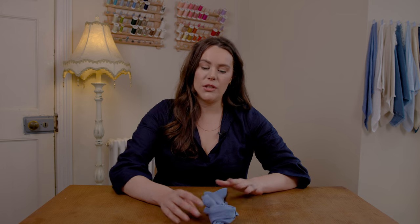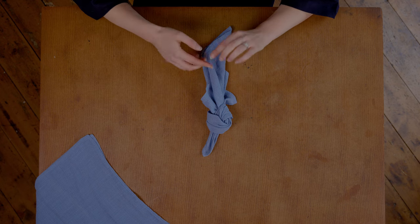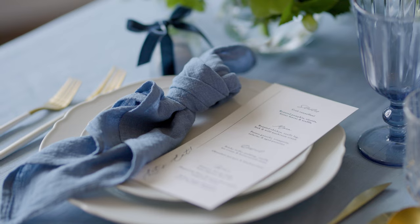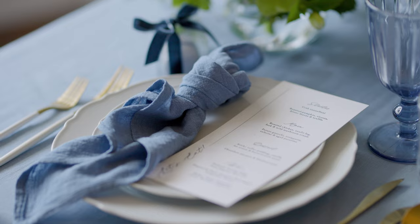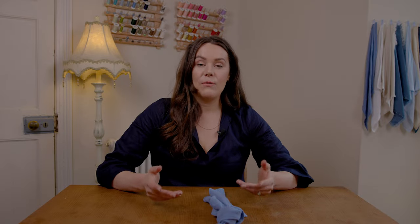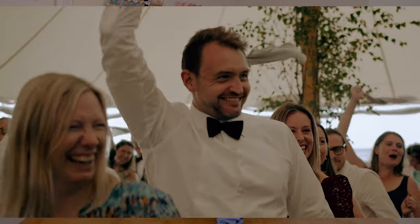So why would you knot a napkin? There are a couple of reasons. It really does add texture to your table and stops them looking flat. Also, if you are having menus, place names, or favours, they're a great way to frame the menu on the plate and it just draws your eye to it. And finally, with wedding entrances, they are a really great thing for your guests to do something with. So often you'll see photos of the napkin being twirled around people's heads and it just really makes a fabulous entrance for you.